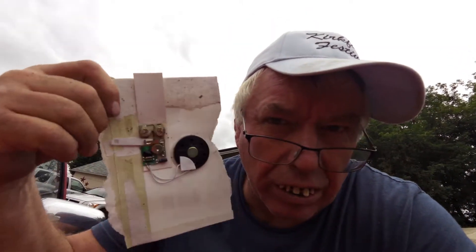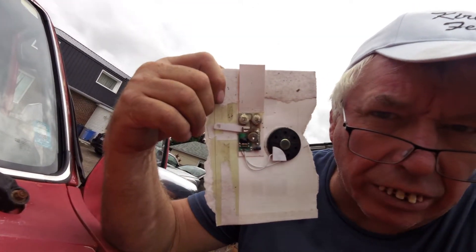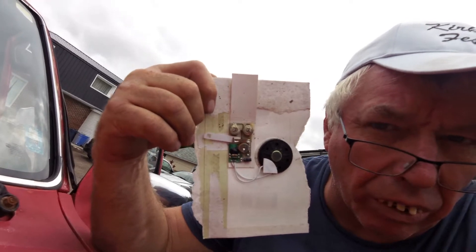Boys and girls, I want to show you something really cool today and it's got to do with birthday cards. They've come up with some pretty cool inventions — I guess Hallmark or American Greeting Cards. Anyway, awesome piece of work. See that? That's electronics in a small, small world.